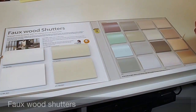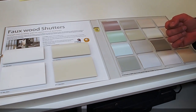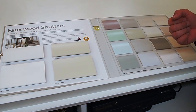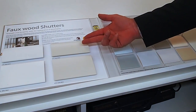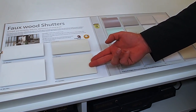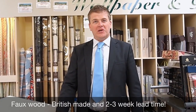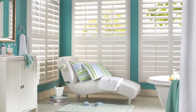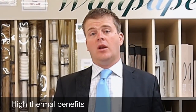Here we have the Luxaflex faux wood range of shutters. The faux wood has an appearance of wood grain and you really couldn't tell the difference between faux and natural wood. It comes in two different louvre sizes — 64mm and 89mm — and 18 different house colours. The Luxaflex faux wood shutter range is made in the UK and normally available in 2 weeks. The standard finishes carry a 10-year guarantee and the product is suitable for kitchen and bathroom environments. The thermal benefits of shutters are also significant, blocking a lot of heat from escaping the room.